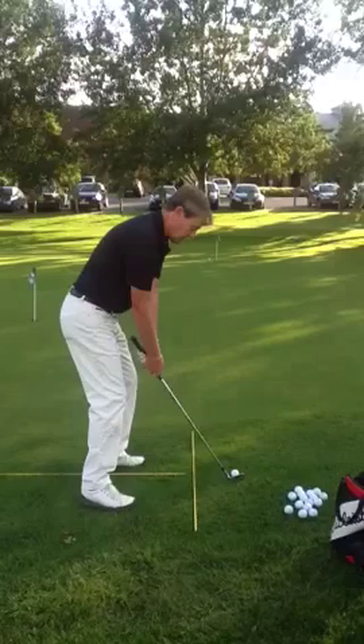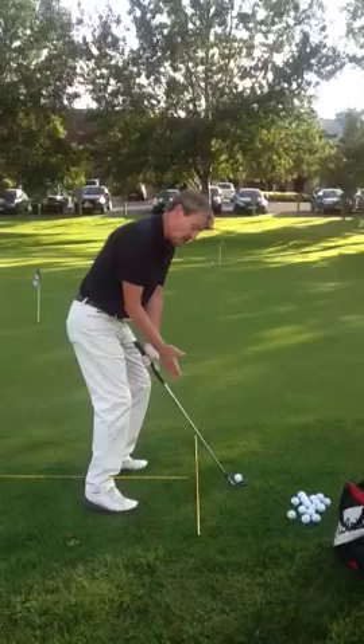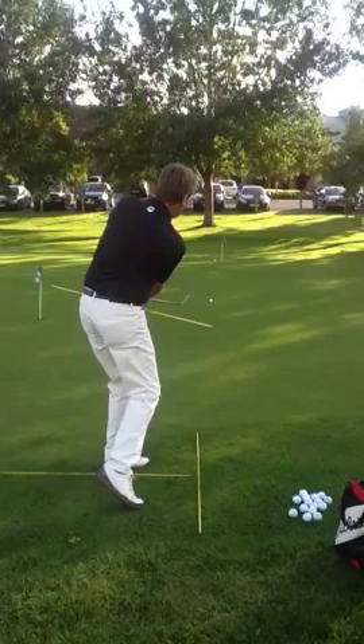Watch it once more. Hips — little turn and set. There's no weight change. There's a little turn around the left leg. When we drop and we turn into the target, then that should go in.